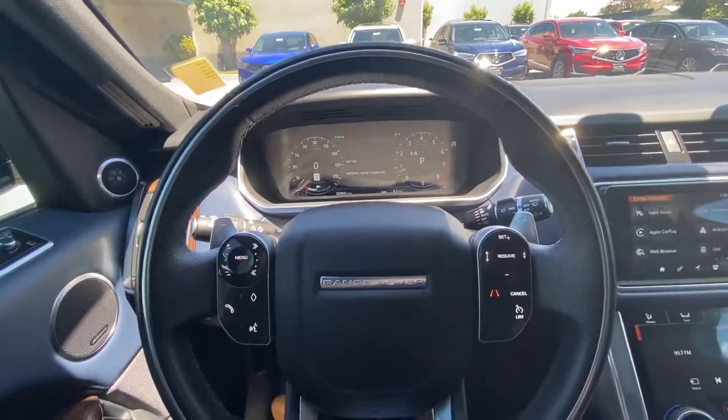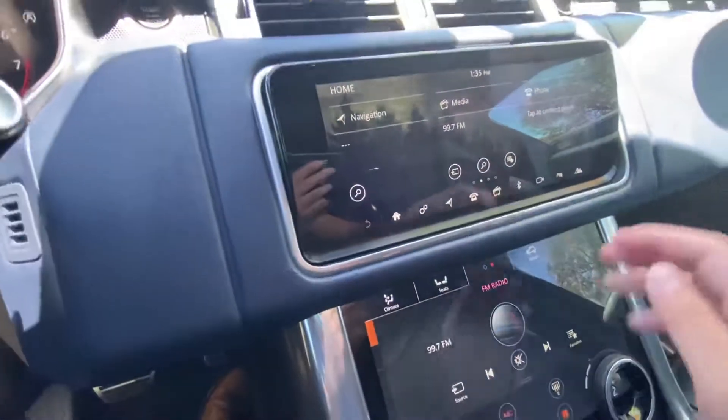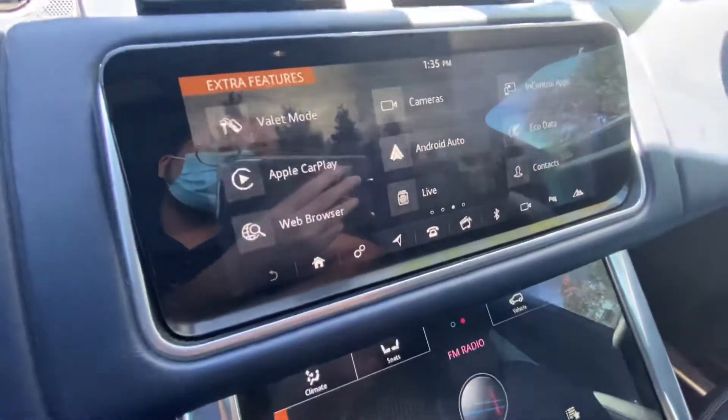In order to access this feature, we're gonna scroll to the right from the main menu and it will go to the extra features mode. Then we're gonna click on the top right.